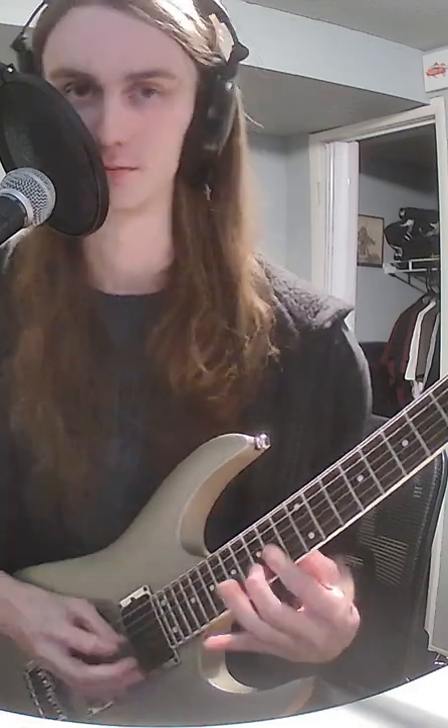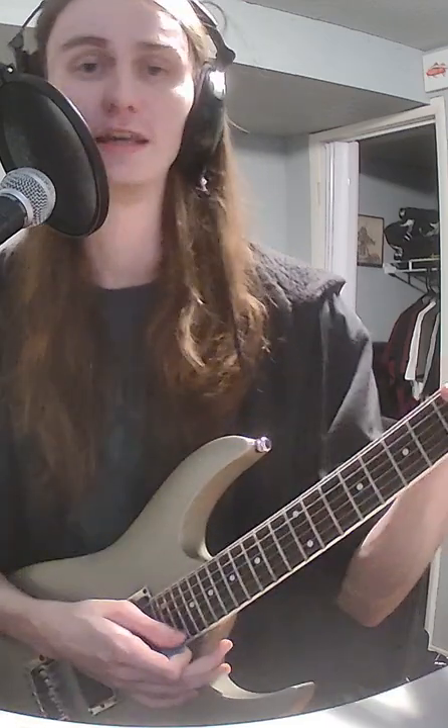I'm going to show you how to build basic chords. The key here is that we're going to take any seven-note scale — you can't use pentatonic — and we're just going to take the first, third, and fifth note from that scale.